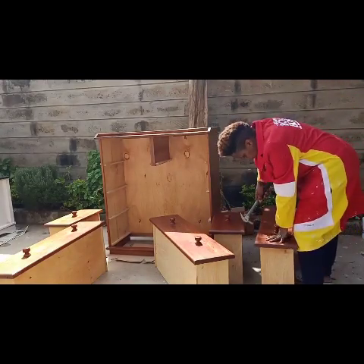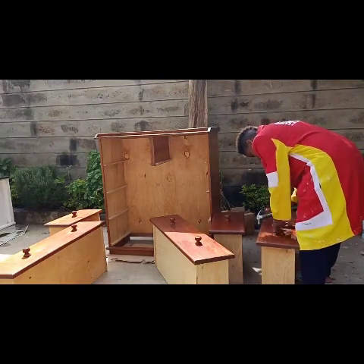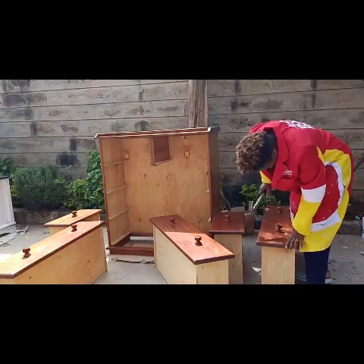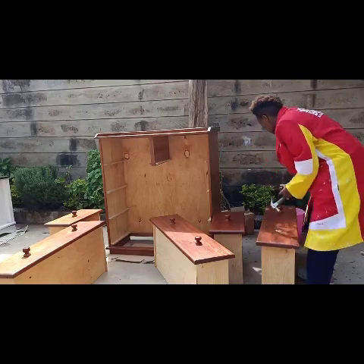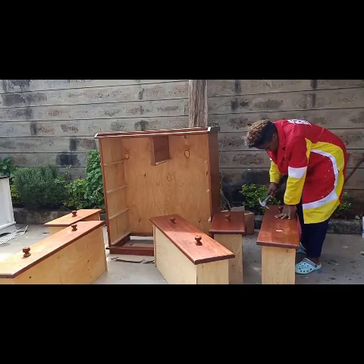Hammer — just knock the knobs off. Most of these knobs are usually nailed into the drawer. If you're lucky, you'll get some that are screwed in, so you'd just use a screwdriver to remove them. But if not, just knock off the knobs, remove the nails to avoid getting hurt, and do the same for all the drawers.